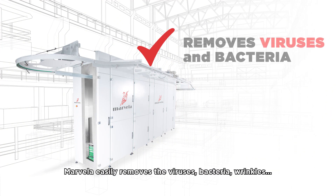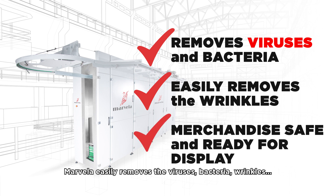Marvella easily removes the viruses, bacteria, wrinkles, and foreign materials that can be found on garments.